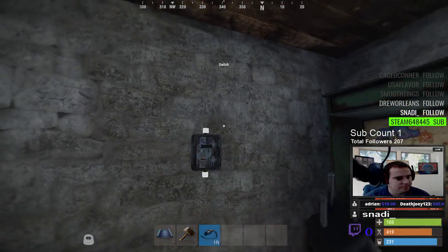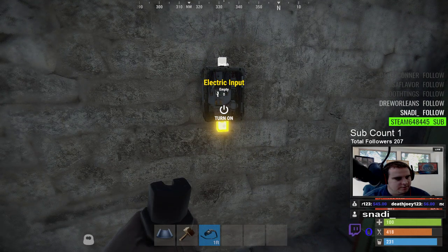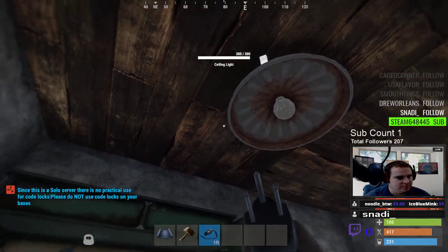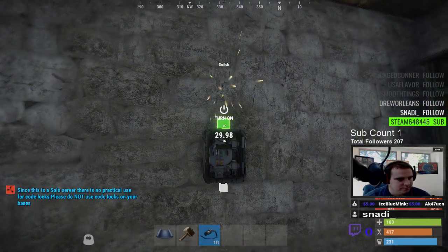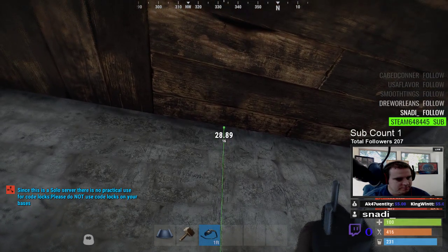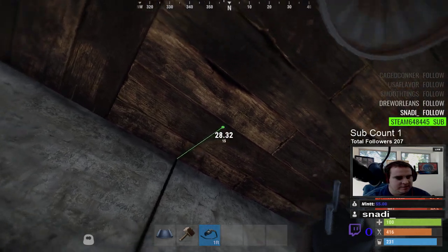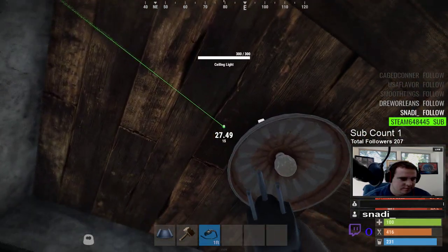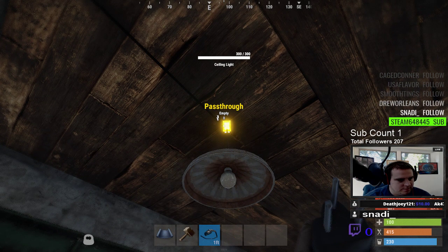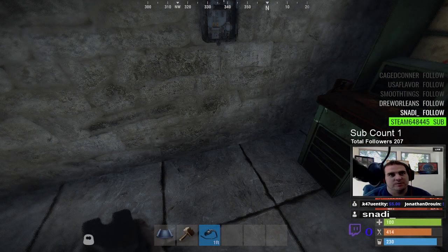Now you take the wire tool. There's output and there's input — input/output is what you're powering. So you want to go out to your light. You left-click and it sets the wire, then you go right in to power. Now it's wired, so now we need the power source.